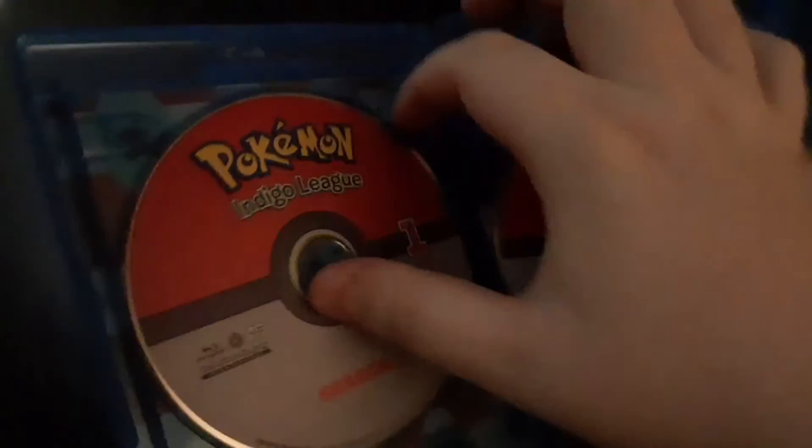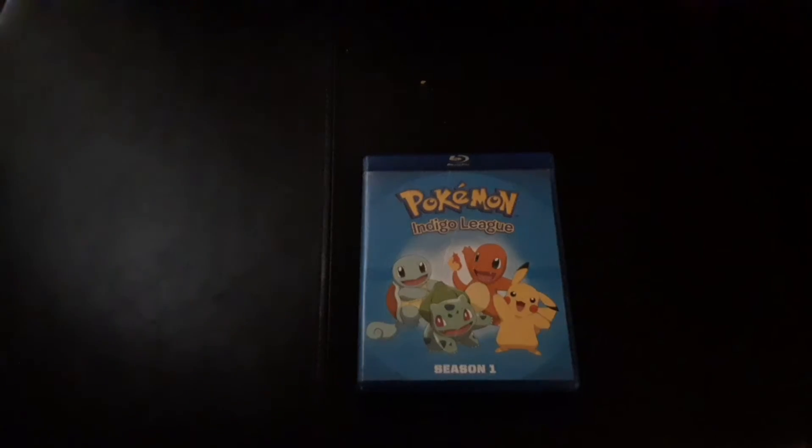Then when you take this out you get a nice shot of different Pokémon, and then I'll do that with the front. There you go. Hope you can see that. So this has been Pokémon Season 1 on Blu-Ray. Thank you and have a wonderful day.